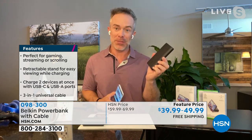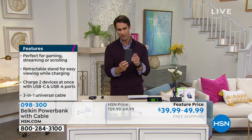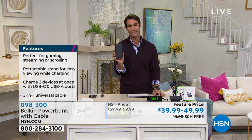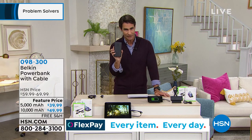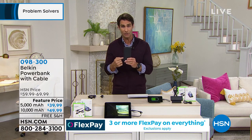Throw it in the beach bag, the travel bag, the book bag — it's always good to have. For that much power, the 10,000 milliamp has that sleek design you could fit in your back pocket or put in your purse or backpack. If you've got a student going off to school — even high school or college — put one of these in their backpack. They'll fall asleep, not charge their phone, and they'll have the power they need for class. You're saving $20 today. You can get three flexible payments on both sizes.